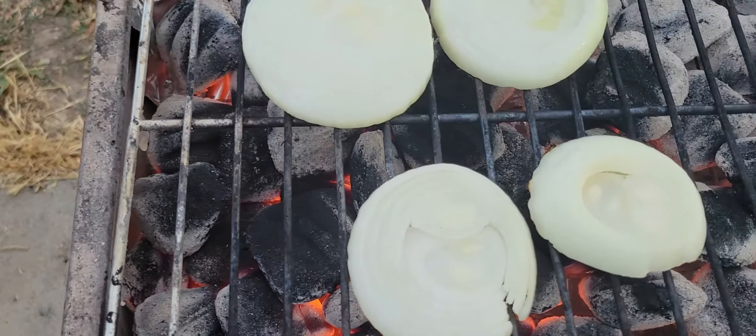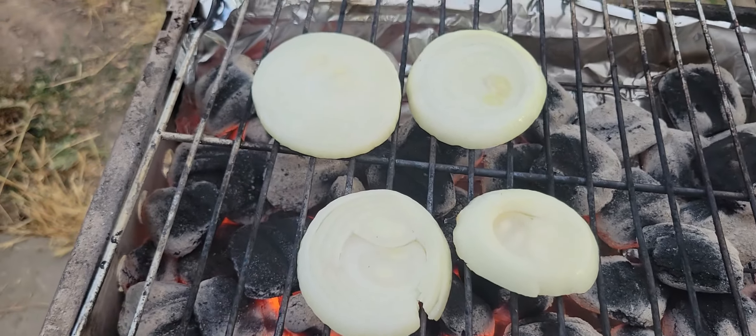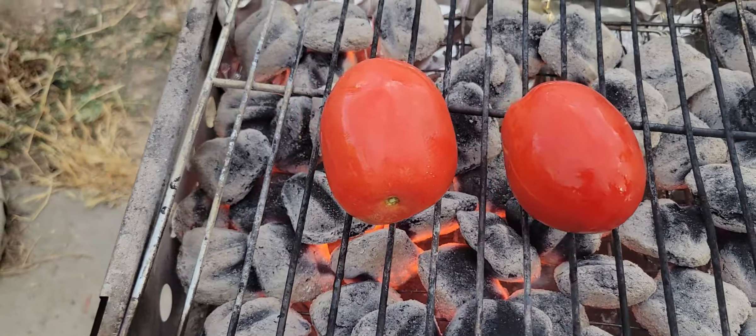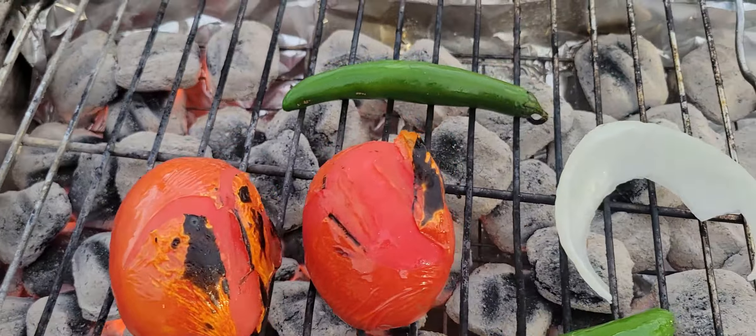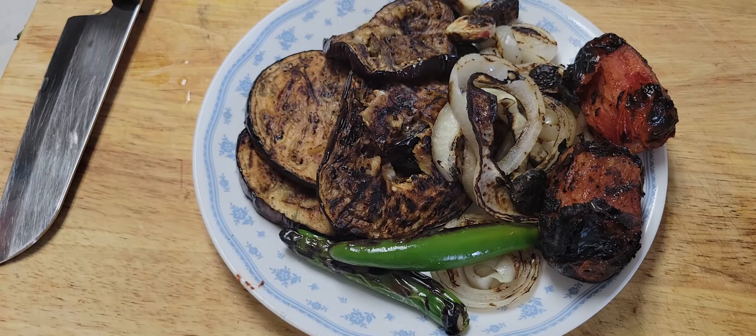Making sure it's cooked well on the charcoal, then we do the onion, then tomatoes, and everything with the garlic and chili. We smoke all of them on charcoal and cook them well. This is how it looks once you have everything together.